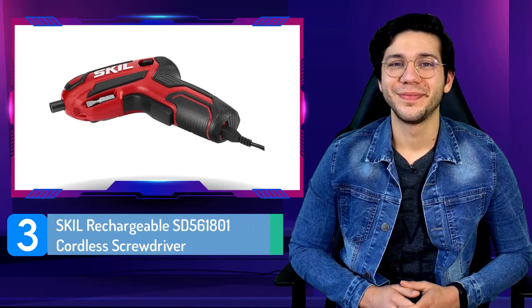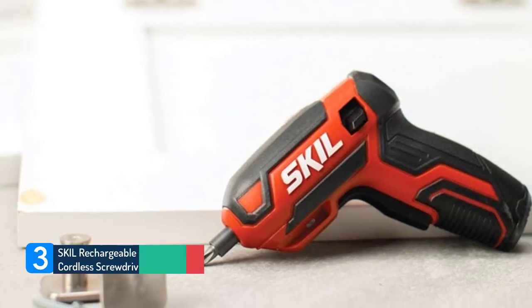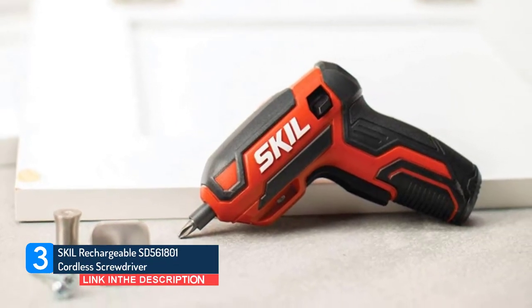Number 3. Skil Rechargeable SD561801 Cordless Screwdriver.